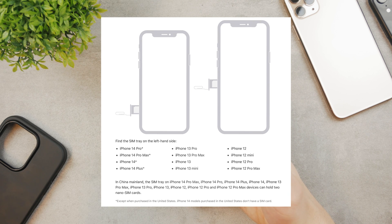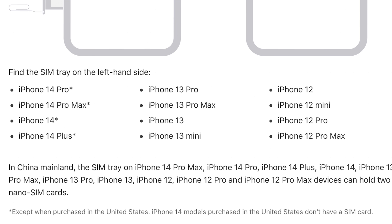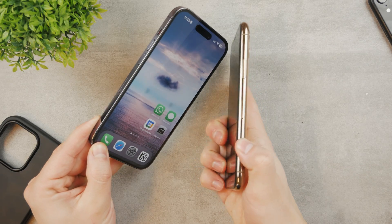14 Pro and 14 Pro Max there is an asterisk letting you know that in the United States you don't have it. So it's possible to buy this iPhone abroad if you live in the States and you're going to have it with the SIM card slot. It behaves as a regular one, as you're used to from any other iPhone.